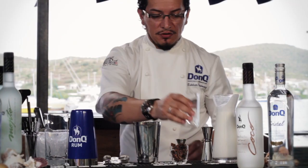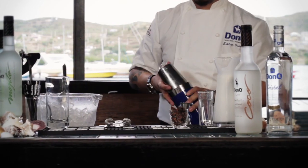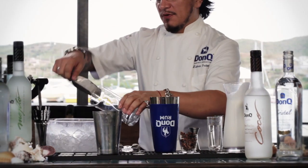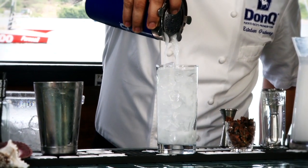We're going to go ahead and fill this with ice, then transfer to make sure we get a good seal on that shaker tin. A good, sturdy shake. We're going to use a highball glass to serve these on, fill it with ice, and strain our cocktail into that glass.